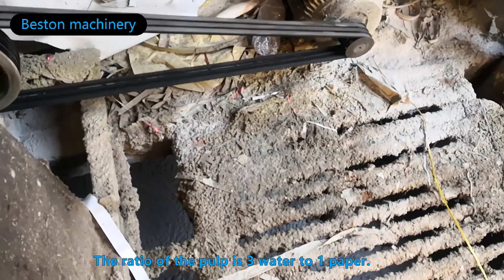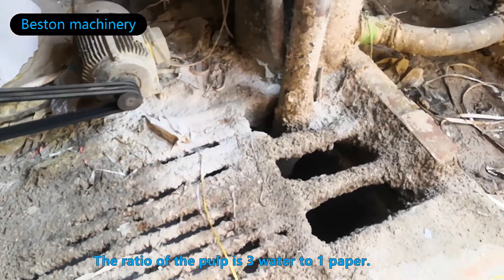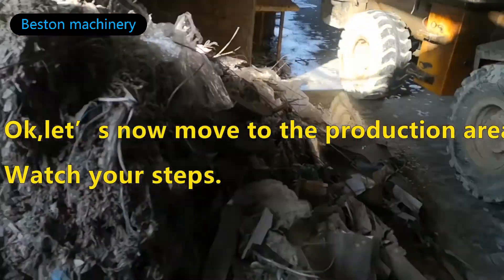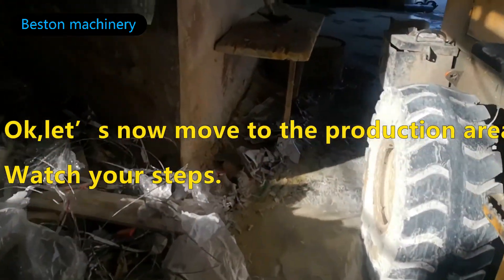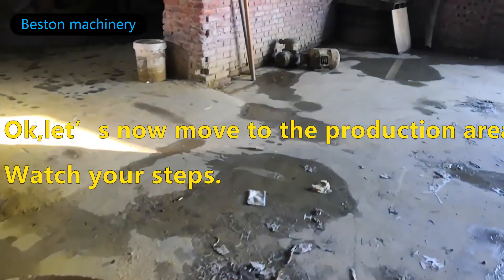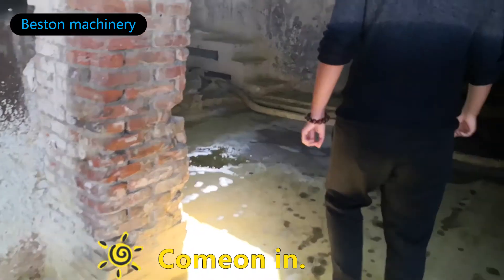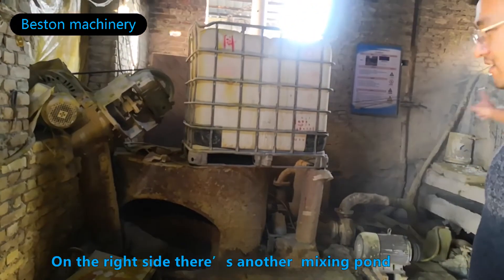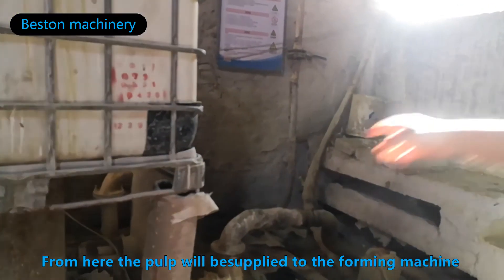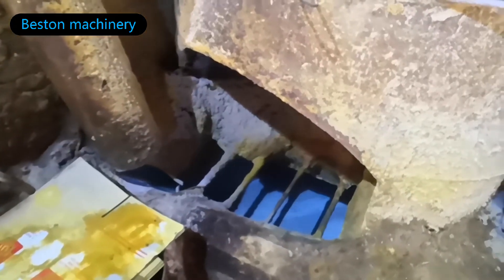The pulp is transported to the right side where there is another mixing station. From here, the pulp will be sized for the forming stage. You can see the additive is mixed in at this point.